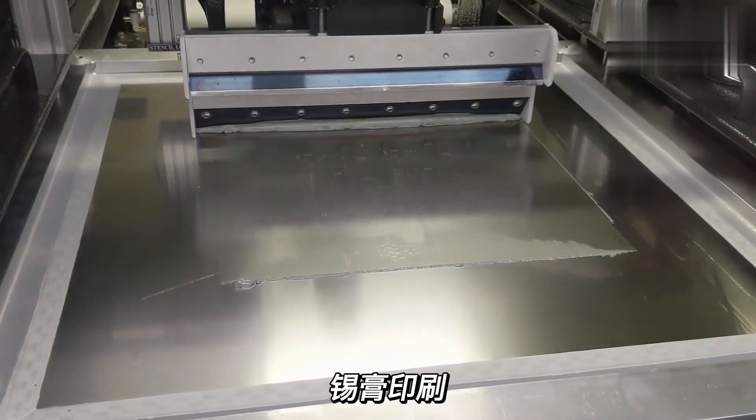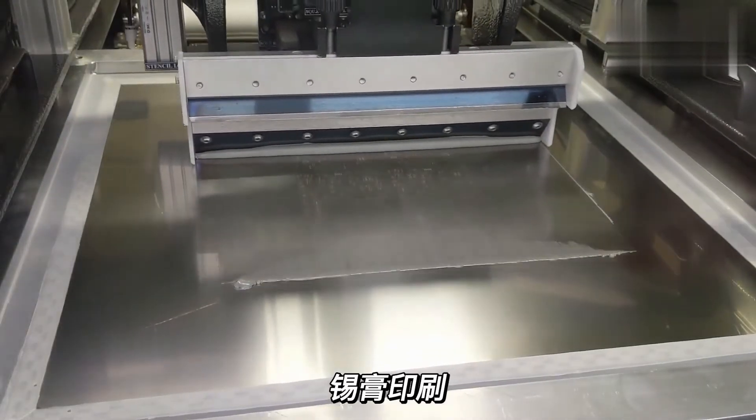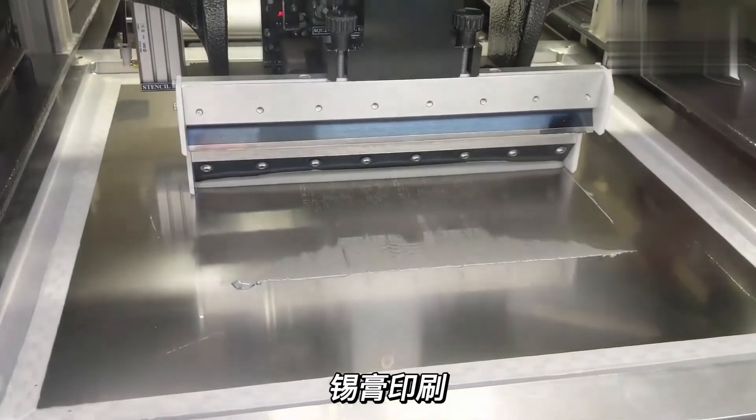Our PCB assembly factory has three SMD production lines. This is the solder paste printing machine.